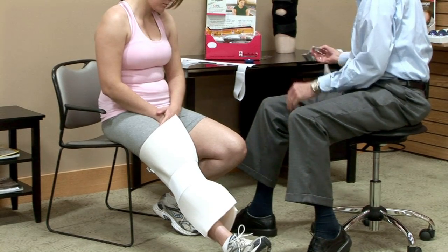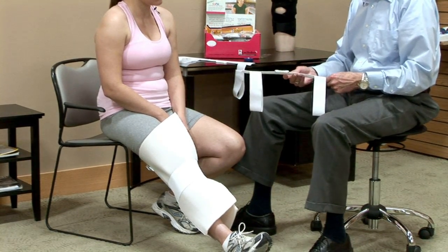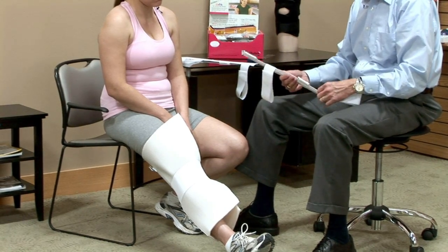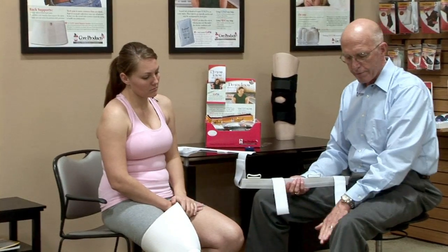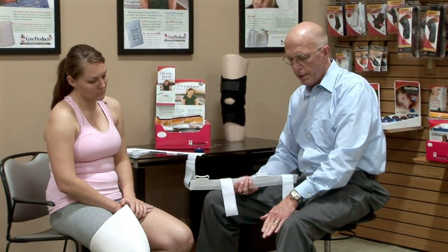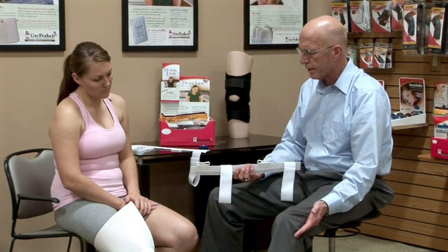Now we can take these sidebars, and that's going to provide the actual immobilization for the leg. These are to be put on the very lateral and very medial of the leg, not towards the front or towards the back. It can only support the knee if it's on the very inside and very outside of the leg.